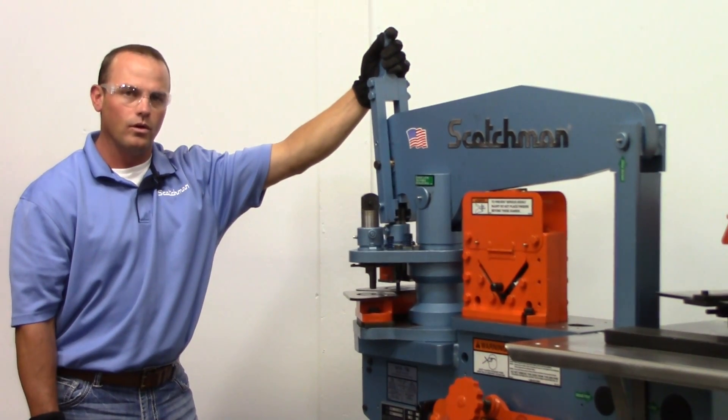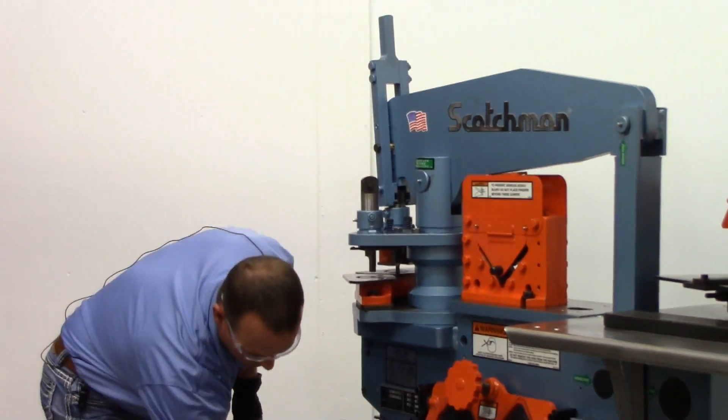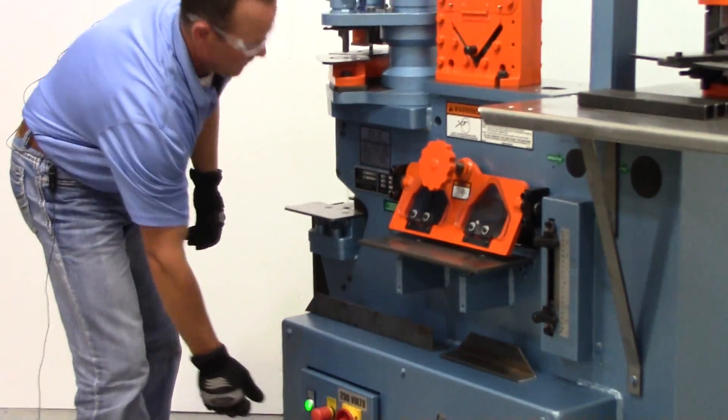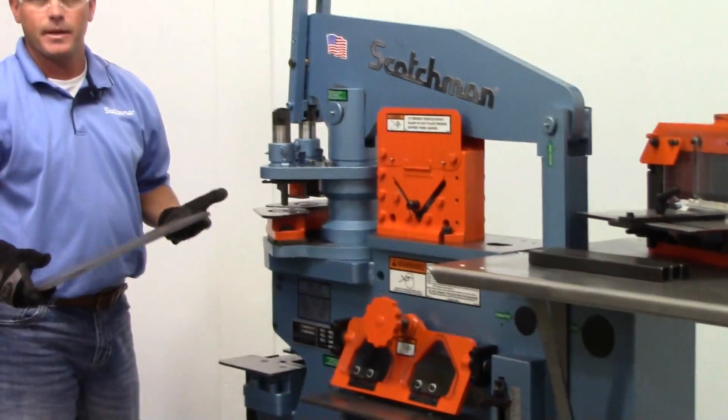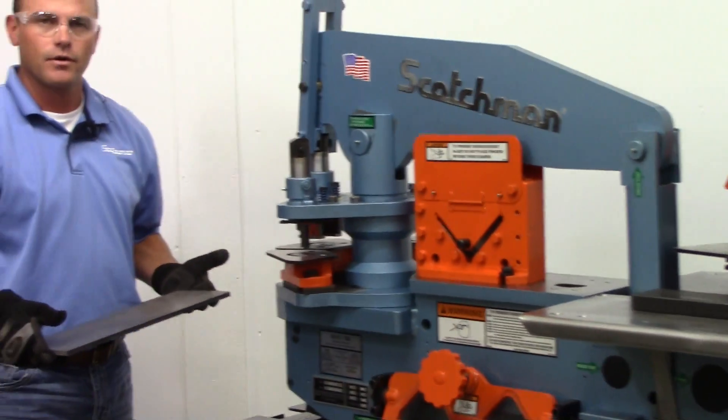It's going to punch an inch and a quarter hole in half-inch plate. Scotchman makes all of our own punches and dies — all of our own tooling.